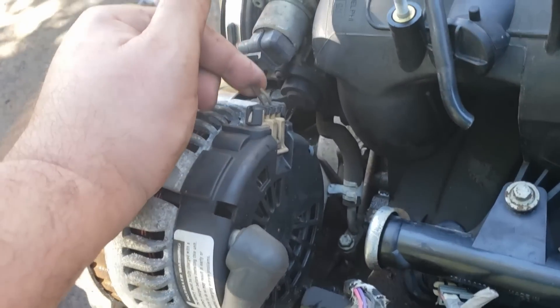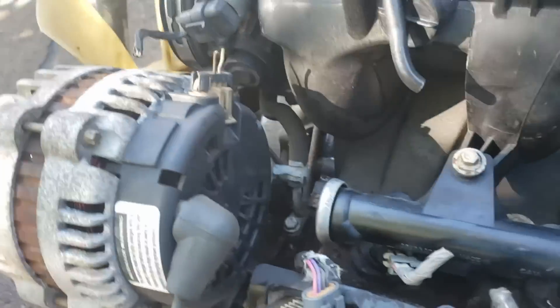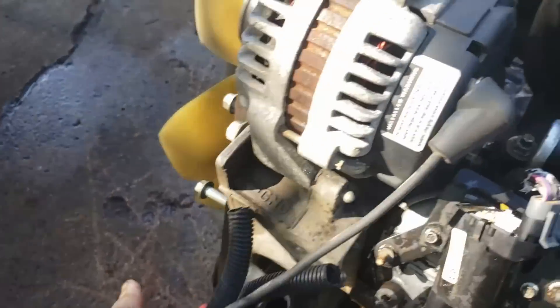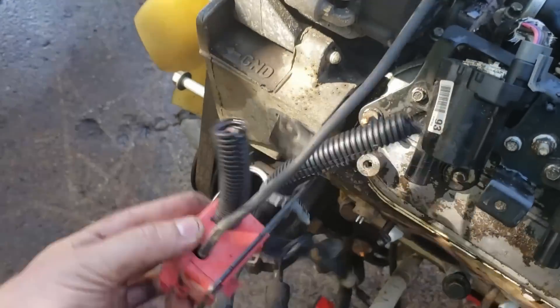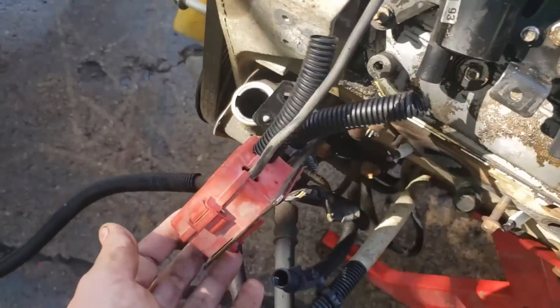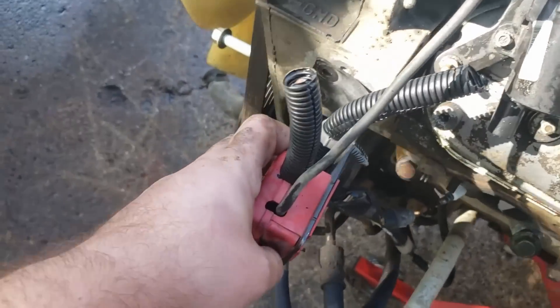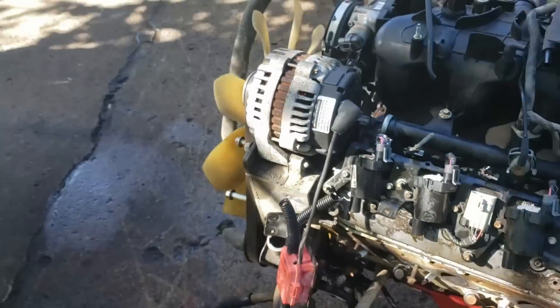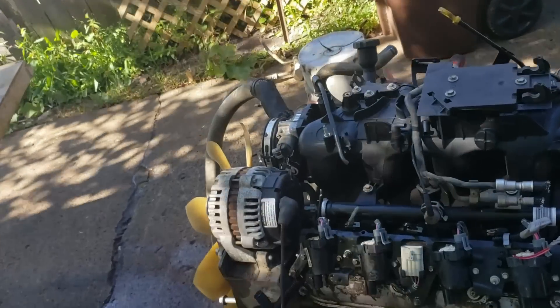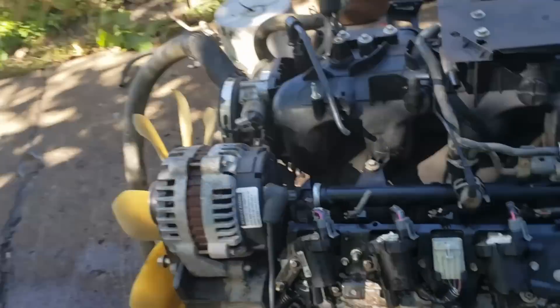The alternator has a little two-prong plug so the PCM can excite it. This little red box — you don't have to keep it, some people want to, some people don't. This is the junction to the battery down to the starter. On an LS, this is where everything meets — your hot wire to your starter, your hot wire off your alternator. That's where all that goes.